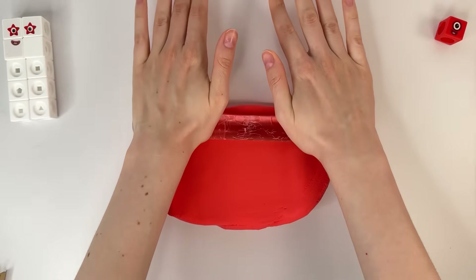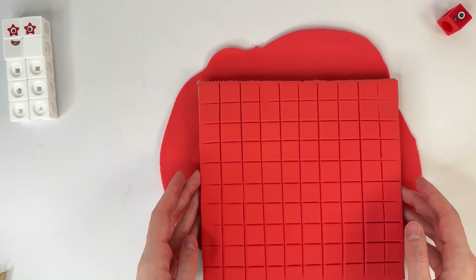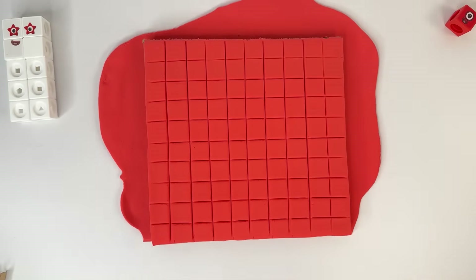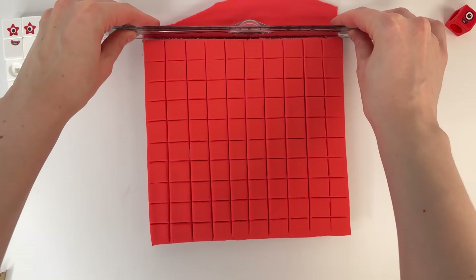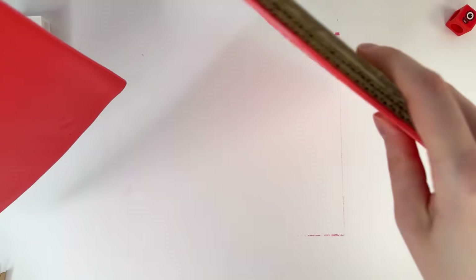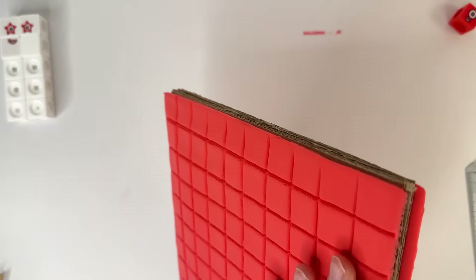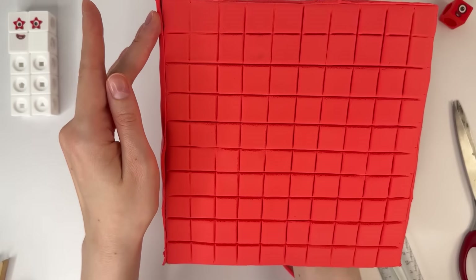Let's get to the second side. We need more red clay and create a big square — a red square. It's so funny! It should be an even square. Two sides of the square are ready.